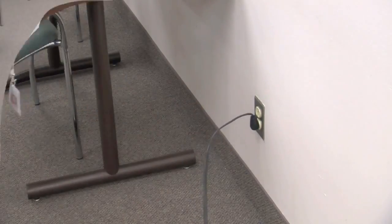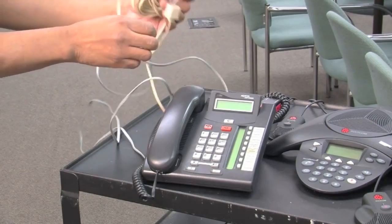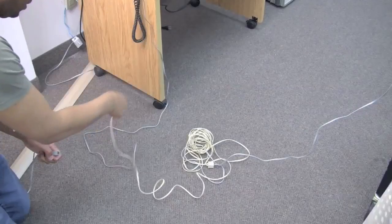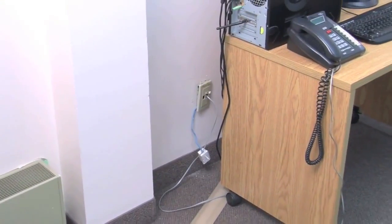The phone on the cart should remain on the cart. It gets plugged into either the extension from the existing phone in the room, or it'll get plugged into the wall directly.